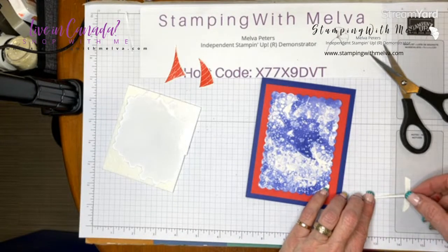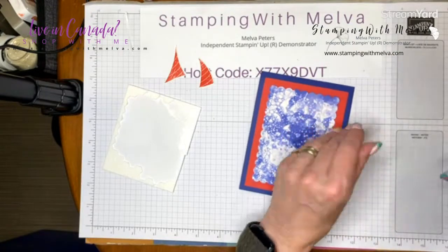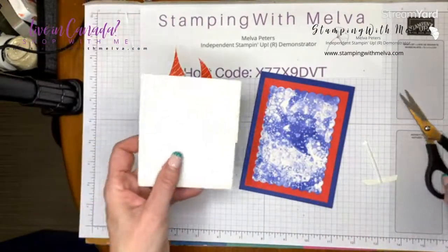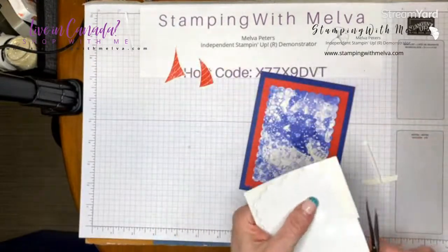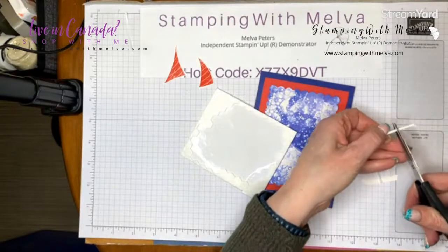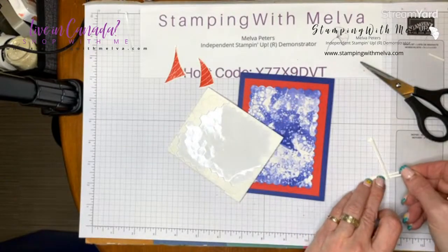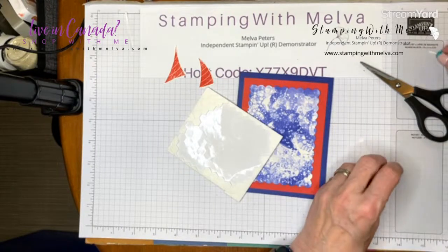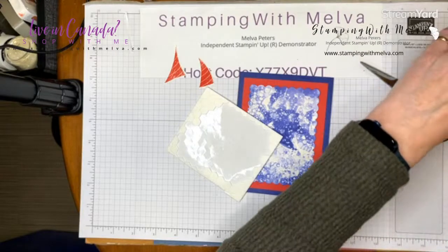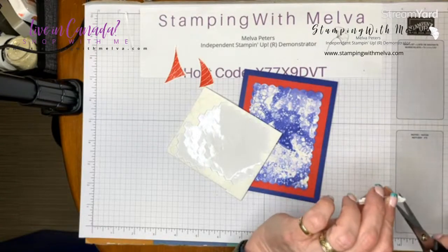For this narrow mast, I want a really thin strip of foam adhesive, which is why it was easier to cut it off the edge of the dimensionals sheet rather than use the foam adhesive strips. If you need little bits of foam, just take the pieces off the edges of your mini or regular dimensionals. I'm going to trim these so they don't stick out.